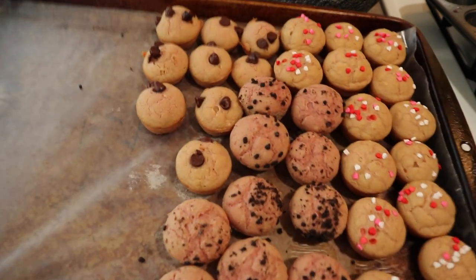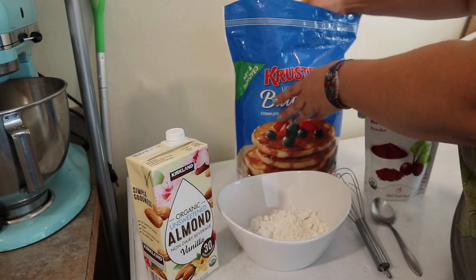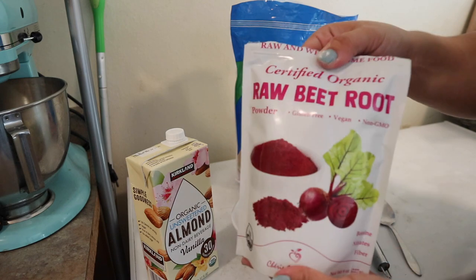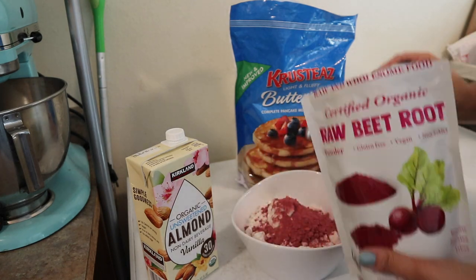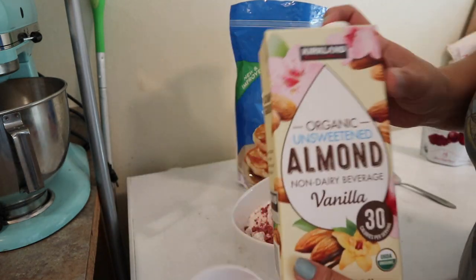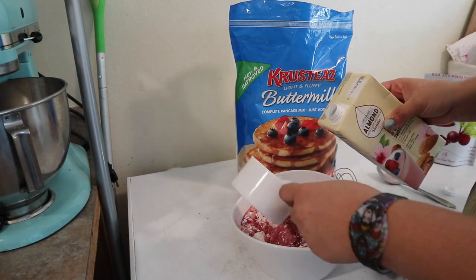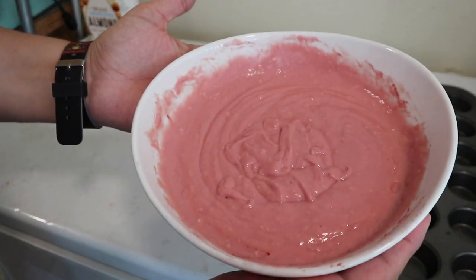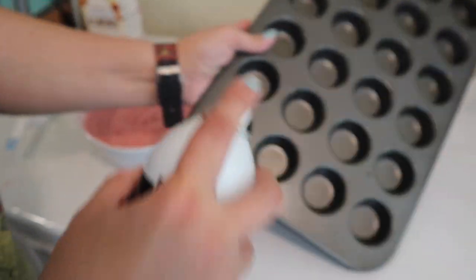Starting off, these are some pancake bites — great for a quick breakfast or snack. I filmed this a while back; I was making them for my girls' lunches. You can make them so many different ways. All you need is your favorite pancake mix. I really like the Crustees brand from Costco. You can use water, just follow the directions. I like to add almond milk, and I'll mix in spinach to make them green, or I use raw beet powder to add extra vitamins and minerals.